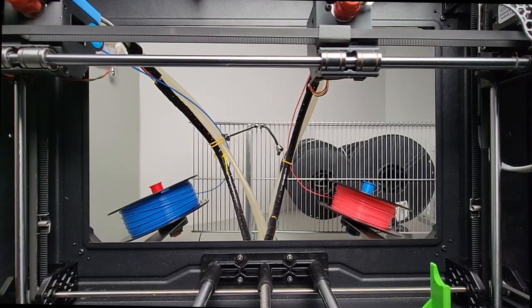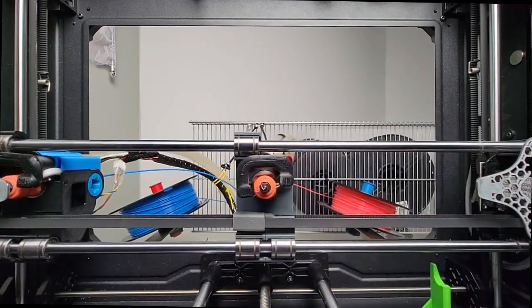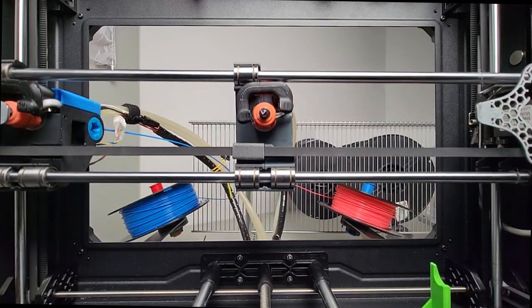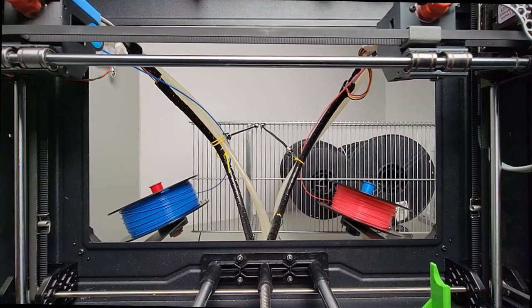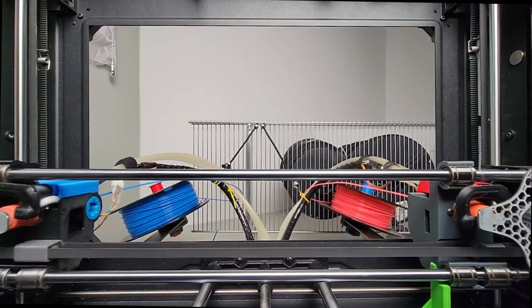I hope I can get a better image this way. Tool one. Tool zero. Tool one. Tool zero. Let's do it again. Let's do maybe five cycles or something. So right now, push-push latch is only on tool one — the blue tool. It also has blue filament in it, coincidentally.